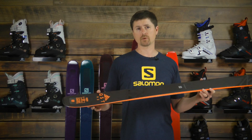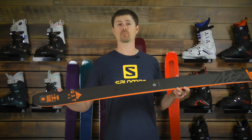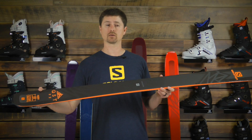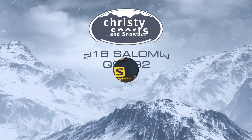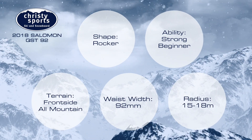The early rise finish to the tail means it's going to finish the turn smoothly and comfortably, and allow me greater benefit when I'm doing tighter, more fall-line oriented skiing. So check out the QST92. We'll see you next time.